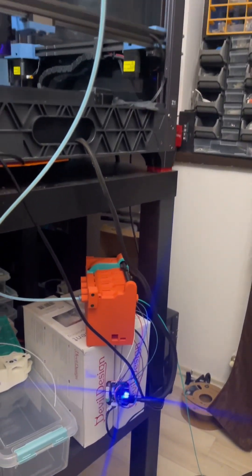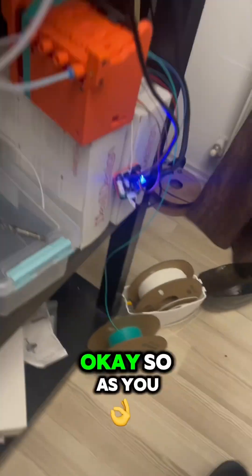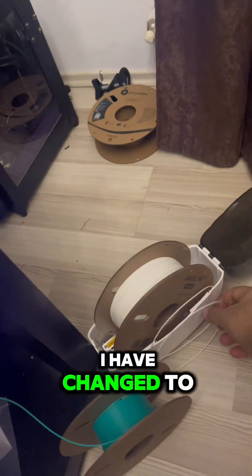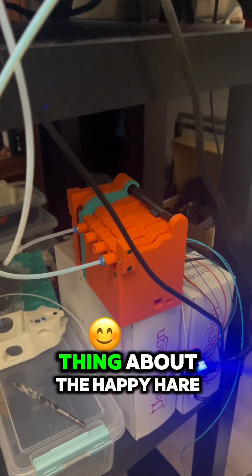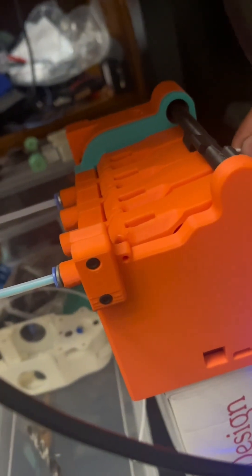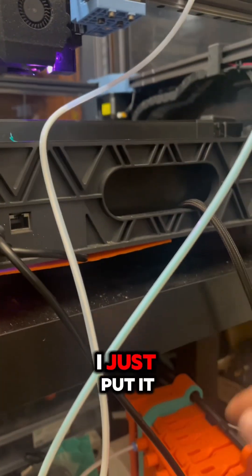Follow for more and leave a comment if you are excited about this project. As you saw earlier, we had filament from gate 1. I've changed to another spool and now let's see the beautiful thing about HappyHare — I am putting this in gate 3 and it starts the loading procedure automatically. I just put it there, I'm not doing anything else.